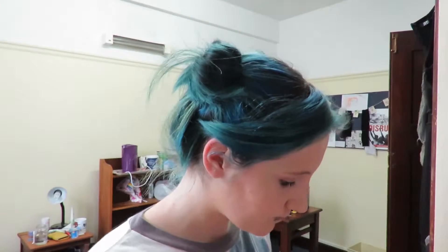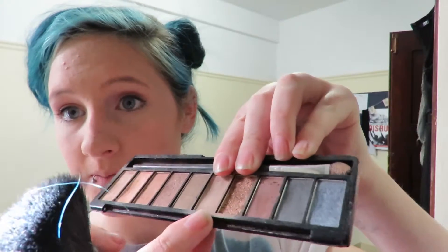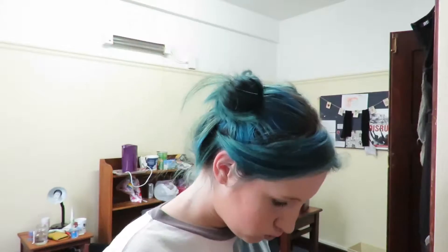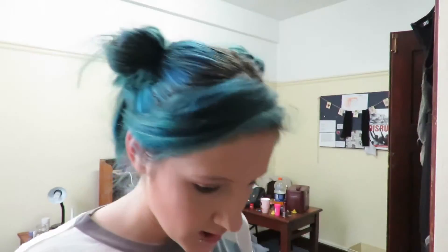And then I'm going to use these two eyeshadow colors and this flat fluffy brush. For blush, just a random old blusher and this brush from Essence.